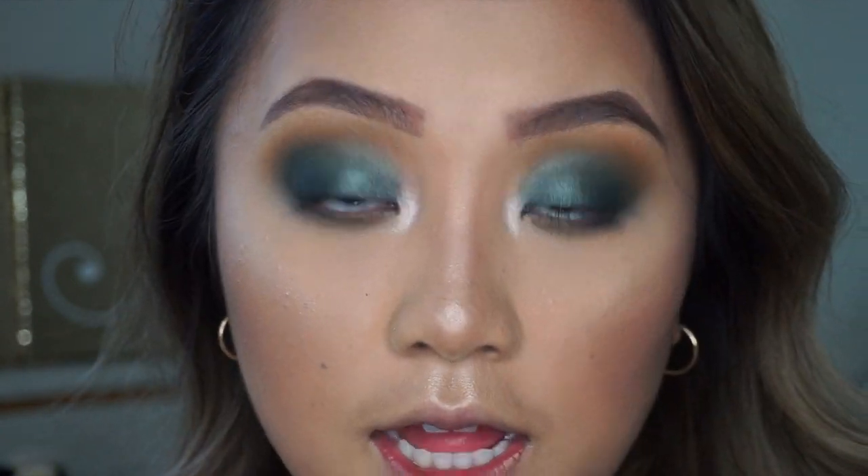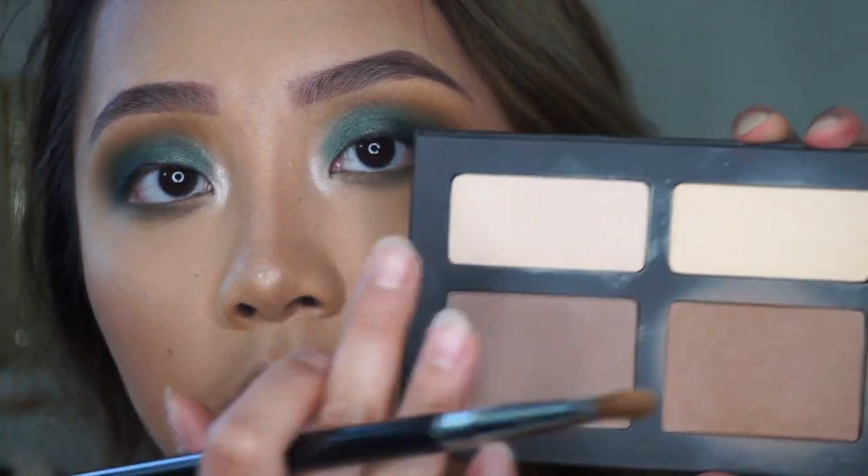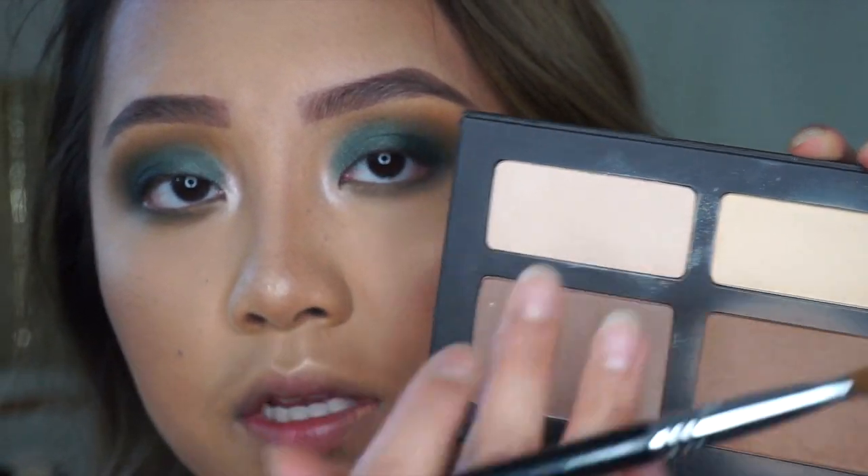Since I forgot to highlight my brow bone, I'm going to take the Shading Light palette and mix these two colors together.